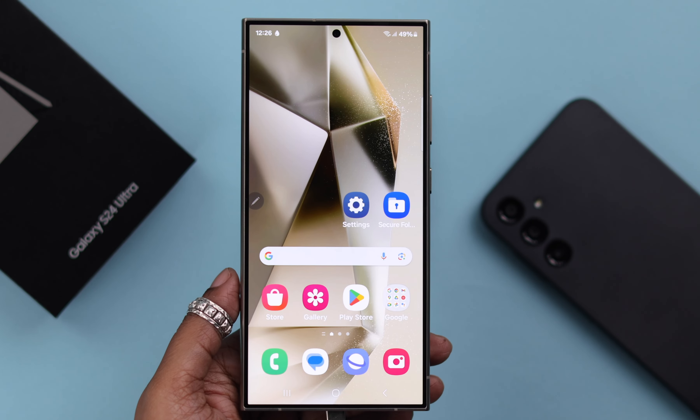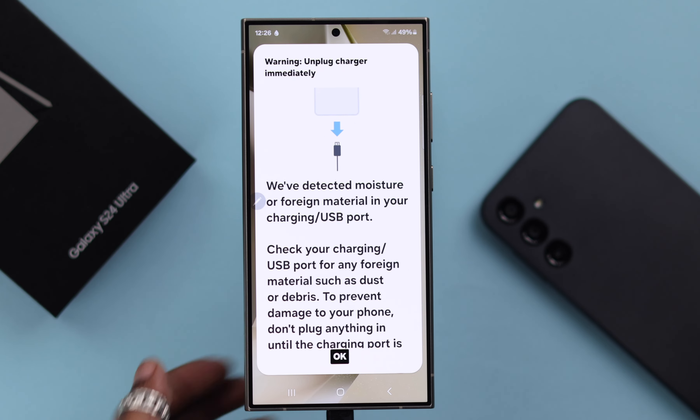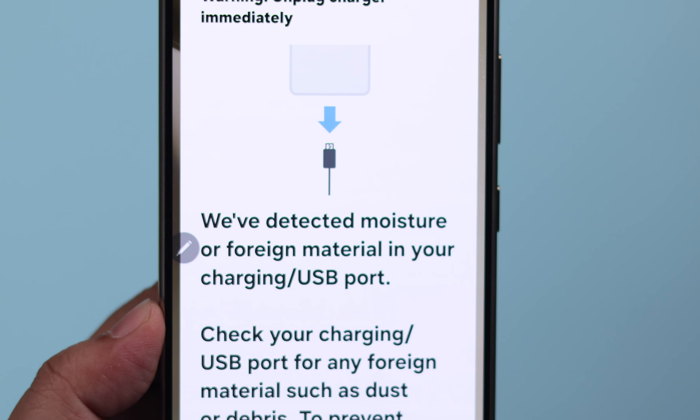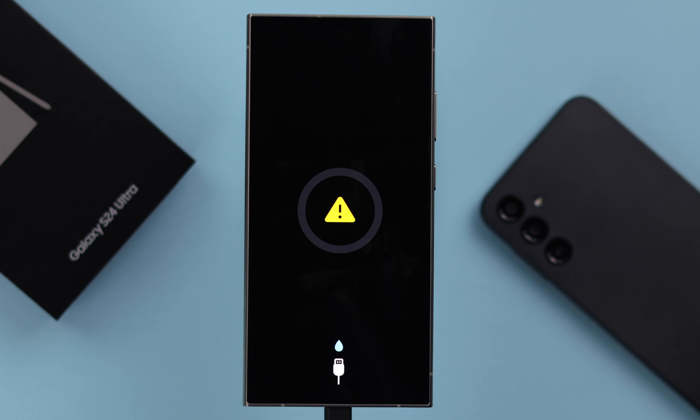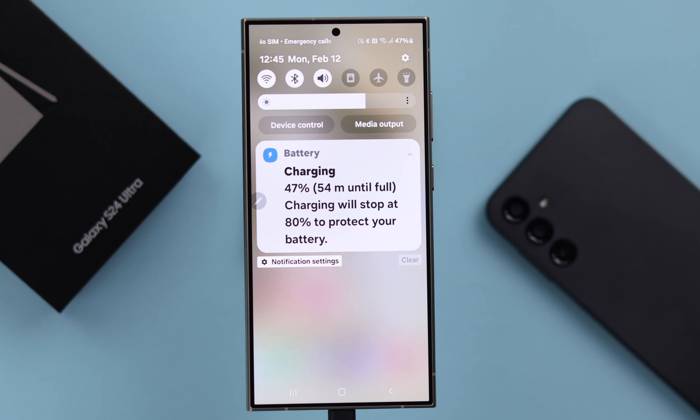While charging your Samsung Galaxy S24 Ultra or Plus, are you getting this warning with a beep sound: 'Unplug charger immediately, we have detected moisture or foreign material in your charging or USB port'? Well, don't worry — this is what you can do in that situation to charge your phone properly.